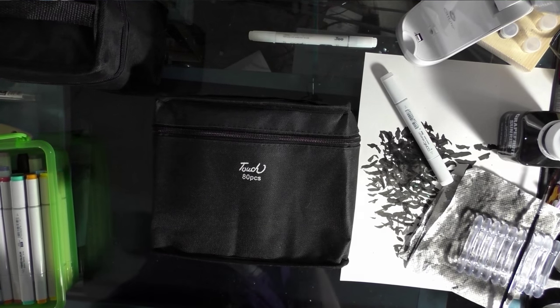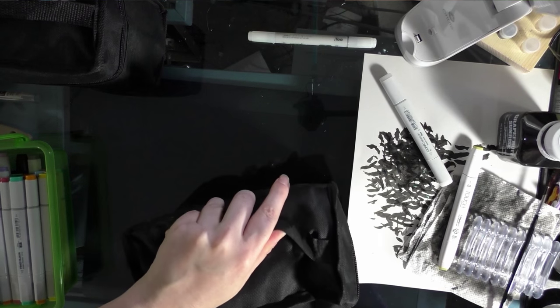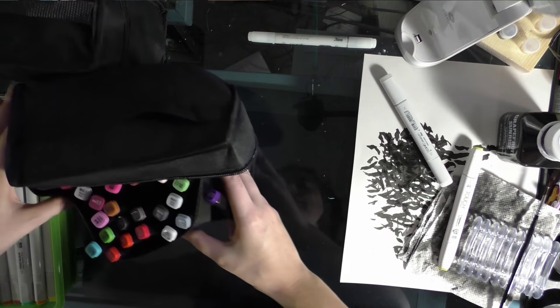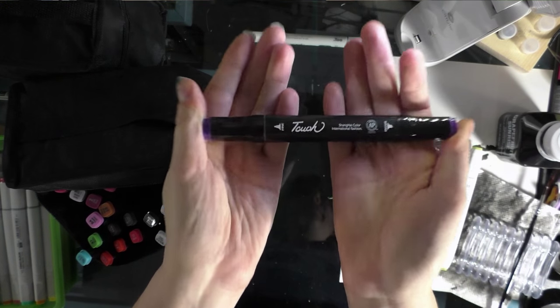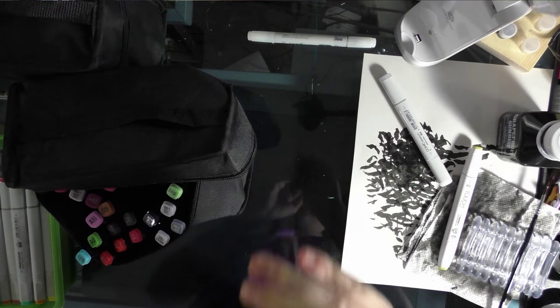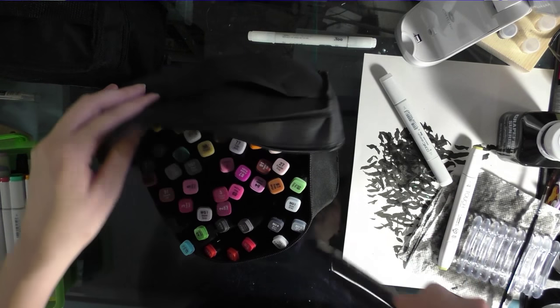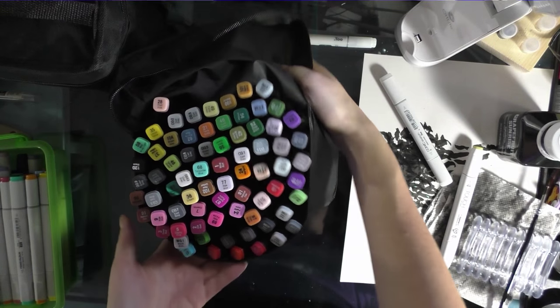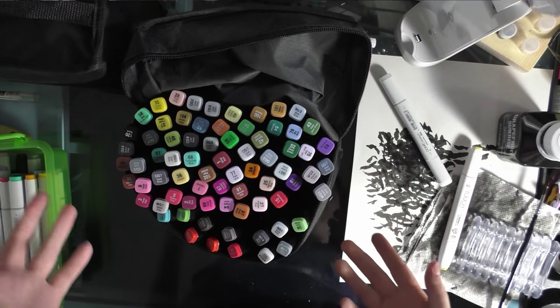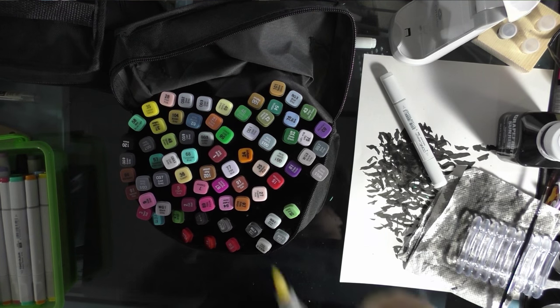These are the Shanghai touch markers — Shinhan twin touch alikes — and I've pulled out a twin touch for comparison. The body has a bullet nib and a chisel nib. Unlike the fine color, they have a color name and a color number. I don't have a chart to determine the color families. This is also a Shinhan twin touch with the brush tip, which is newer than the bullet tip.